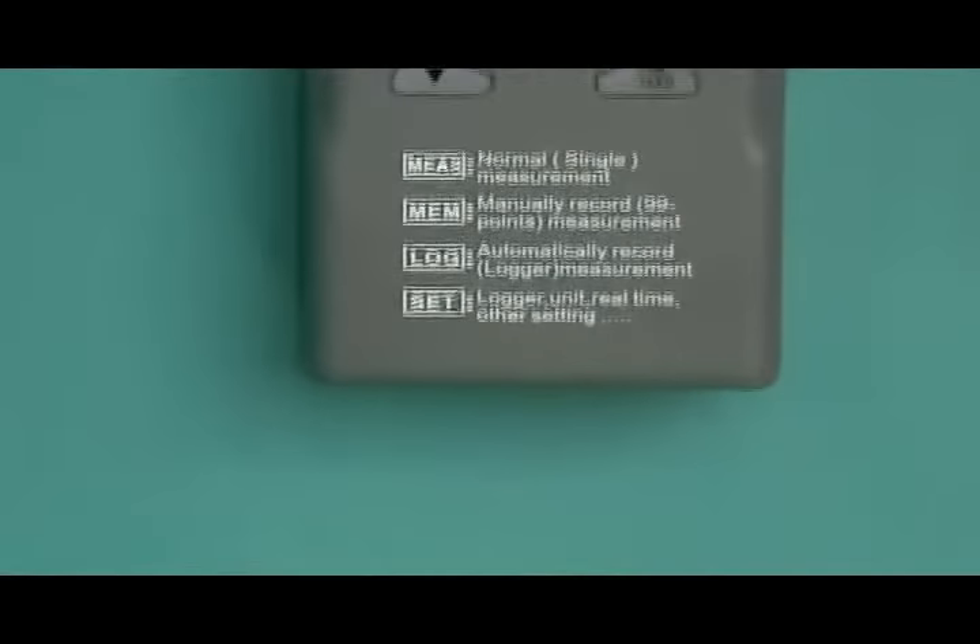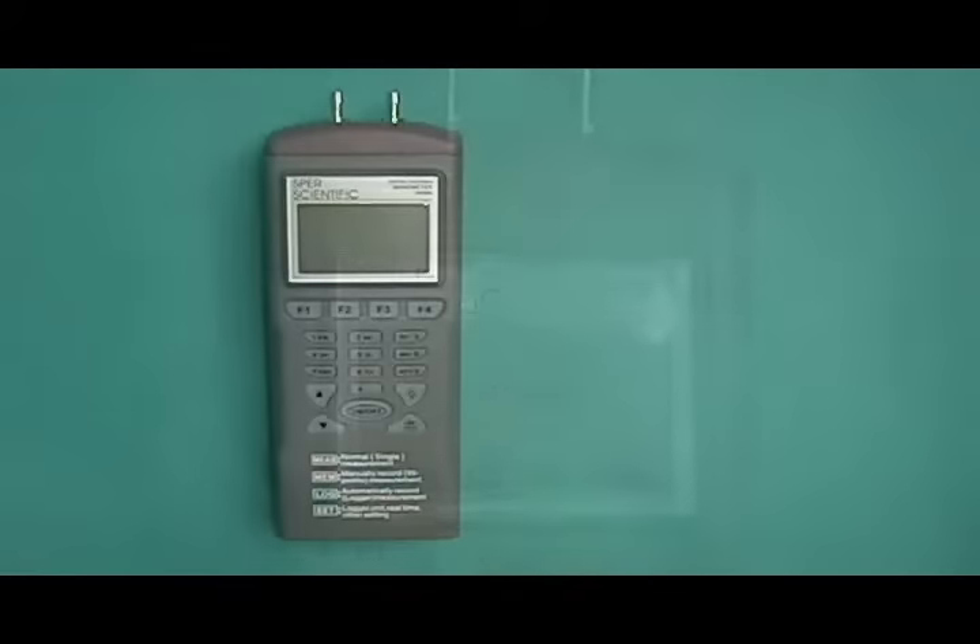The Data Logging Manometer 840086 features a user-friendly interface with a large backlit display.